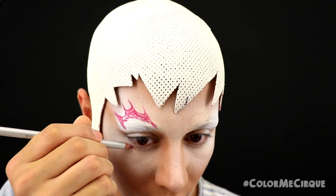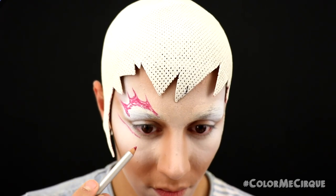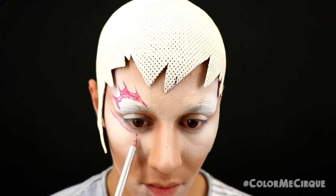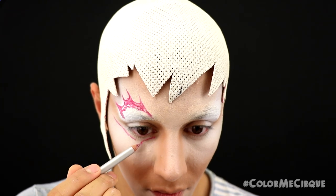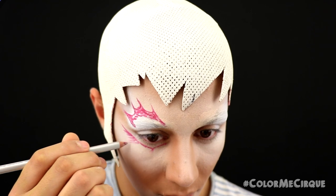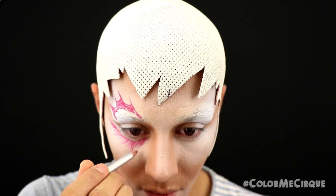Same eye, same pencil: draw a line under the lower lash line, leaving a space between the line and the lash line. Mark the center and draw another line from the inside of the eye down to that center point, creating a peaked shape under the eye. Once the basic lines are drawn, fill it in roughly with a little color under the shape.